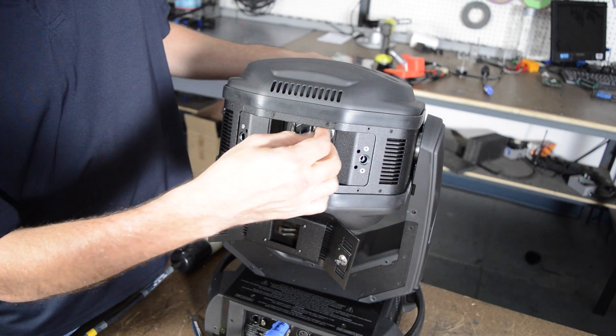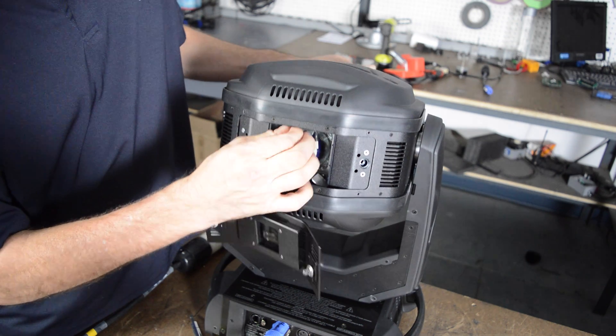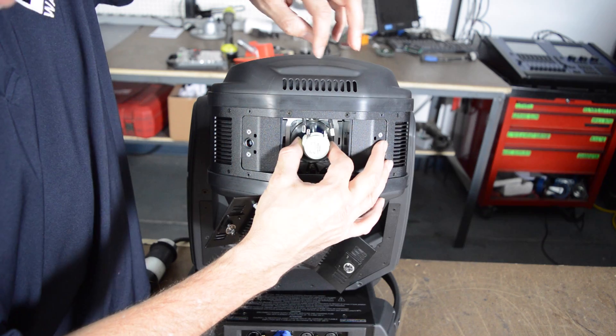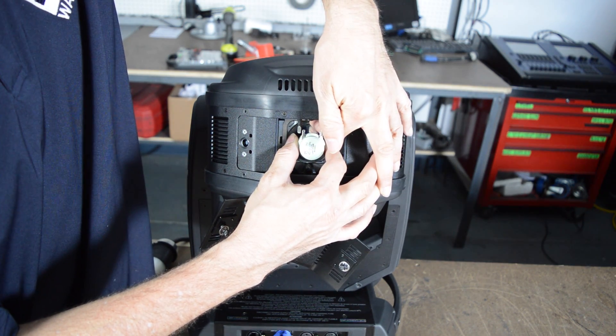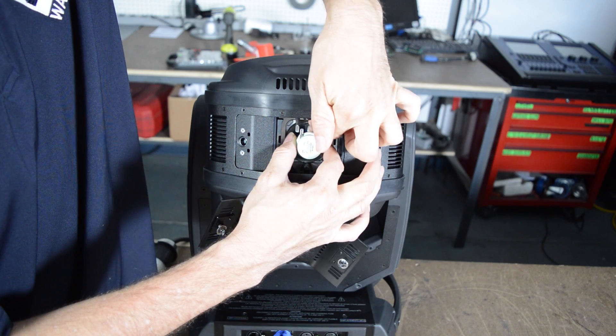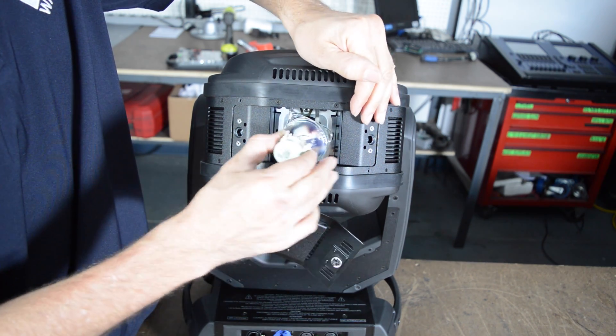Pull the contacts off of the lamp. Hold the base of the lamp, put your finger in to push up the top retaining clip of the lamp, and then the lamp should unseat. Pull it downward and out.